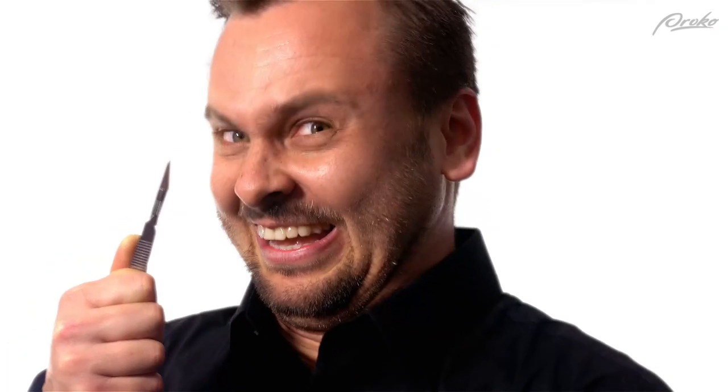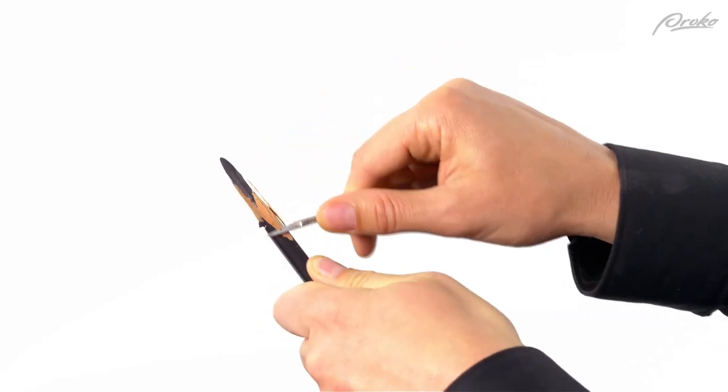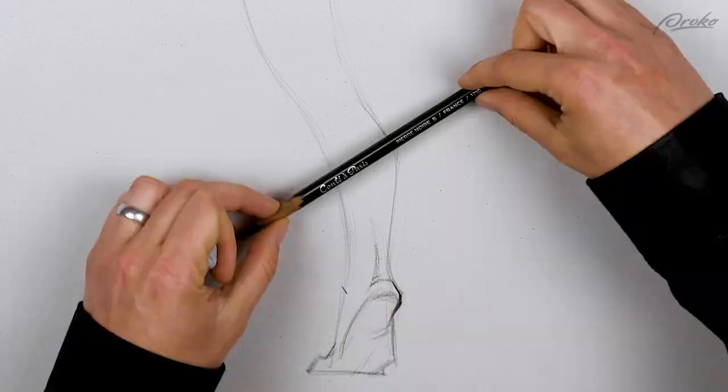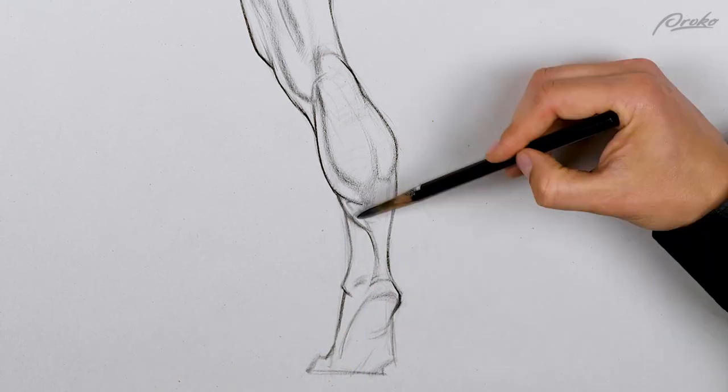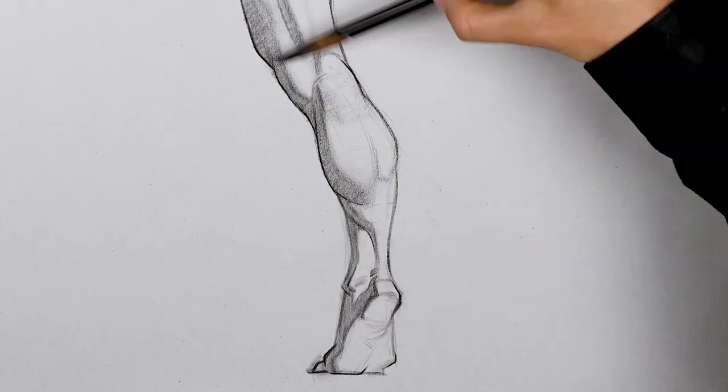Of course, there's only one way to really master anatomy — get that pencil sharpened and let's get started on your assignment. Your assignment is to do tonal studies of the calves from the photos provided in the description below. Start with a linear lay-in, making sure you're tracking everything where it should go, and then add clean tone on top to study the planar structure of the calves. Post your assignments in the community at proko.com/groups if you want to be featured in the critique video. Thank you guys for watching — leave a comment below if you have any questions about the calves.